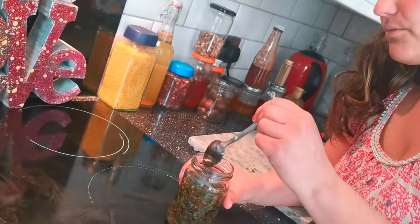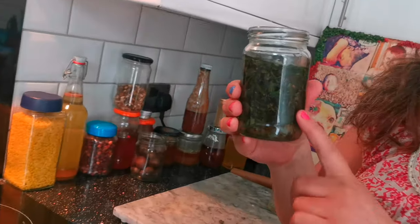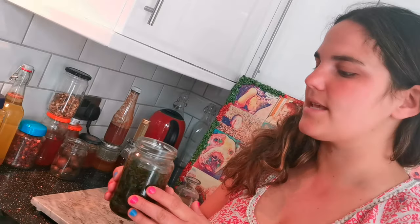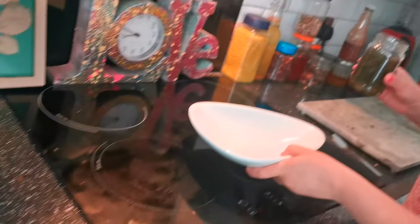Then pop a lid on and put it in a dark cupboard for about two to three weeks. All the lovely goodness will come out of the dead nettle and into the oil, and then you can use it after two to three weeks. However, we've got a speedier way of doing it.